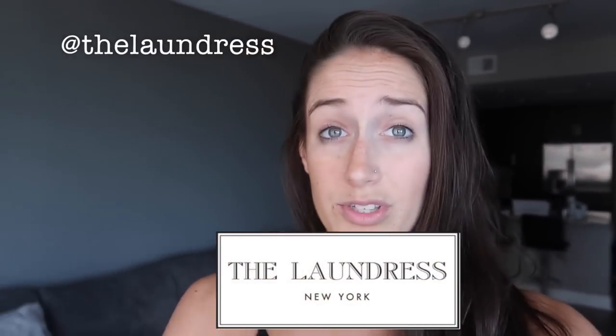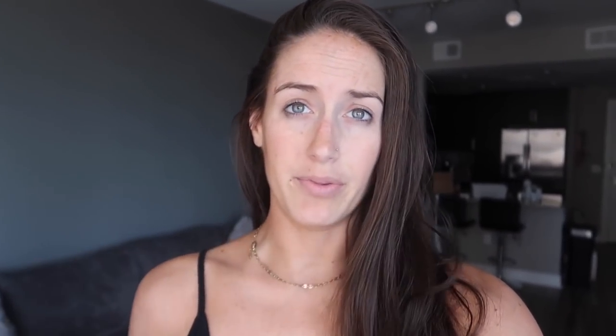I do want to shout out to The Laundress, because I've been using their products for a while now, and I'm just being straight up with you guys. They are helping sponsor this video — they sent me a lot of stuff for it, but it was stuff that I was already using and testing out. Because if you follow me on Instagram, you know that I have been using their sport spray forever, and I've also been using their sport detergent.